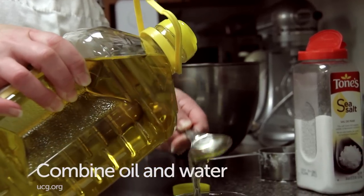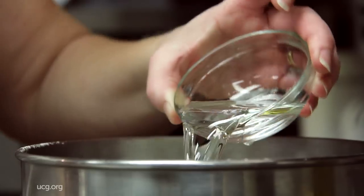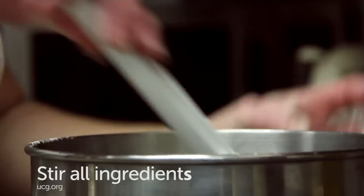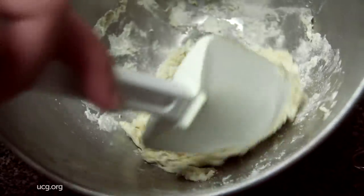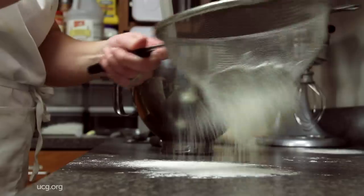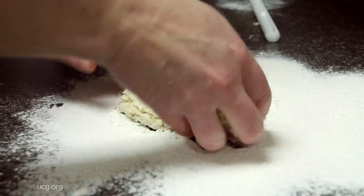Combine oil and water into a small bowl and add this to the flour mixture. Stir all ingredients until it forms a ball and everything comes away from the sides of the bowl. Knead lightly on a floured board or clean baking area for one minute.